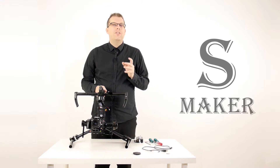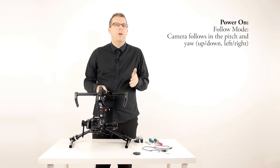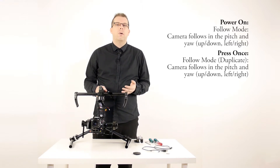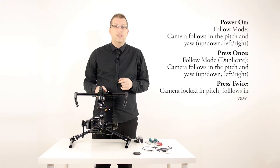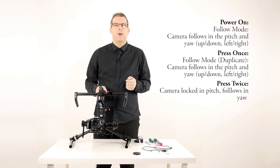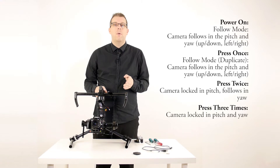To summarize: when you switch the stabilizer on, you will have the default follow mode, which follows in the pitch — up and down — and the yaw — left and right — attempting to point the camera where you are pointing the stabilizer. One quick press is the same default follow mode, provided as a redundancy in case there are any problems. Two presses gives you locked pitch, meaning it will maintain the camera in a straight and level pitch while still following in the yaw. Three presses will lock the camera in both the pitch and the yaw, maintaining a straight, level, and forward-pointing camera no matter where you point the stabilizer.